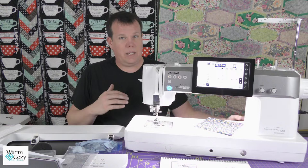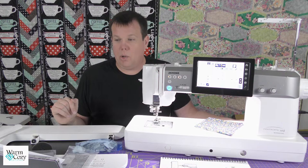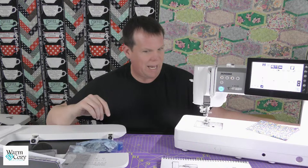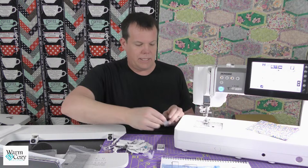The motor in this machine is one of the most powerful that Janome has with any of their machines on the market at this point. It does not care — I would call it the honey badger of sewing machines. It will go through things. The audience wants to see the accessories — who am I to disappoint? So here's what I'm going to do: I'm going to slide the machine over a little bit. She's just going to hang out to the side because she's kind of a monster and I need more room to work.